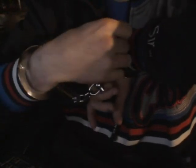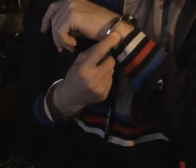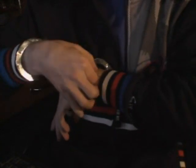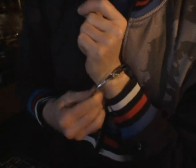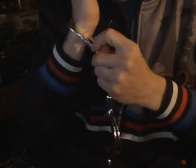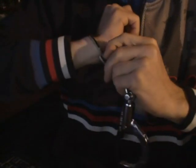I think it's only working on the outer side of the cuff. That's the first one. A bobby pin, by the way, for turning the double lock and shimming the shimming-proof cuff.